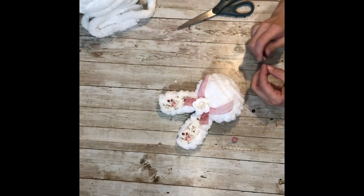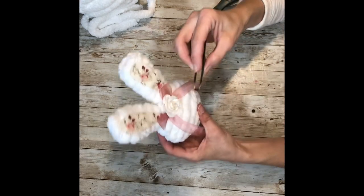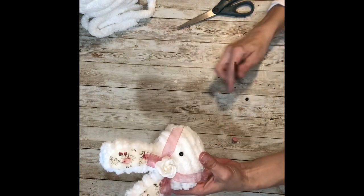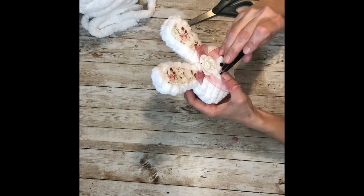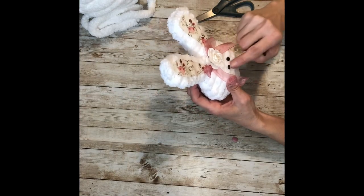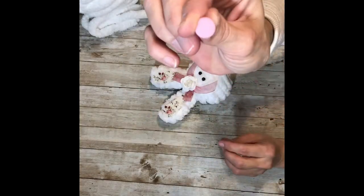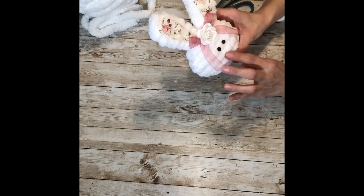Next I used some tweezers and glued my two black buttons on for her eyes. I'm using tweezers because these are really, really small buttons and I didn't want to burn my fingers with the glue. Then I took my little pink button and glued it on for the nose, and that is it.